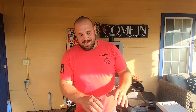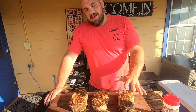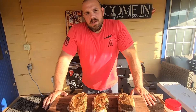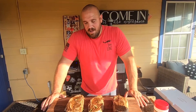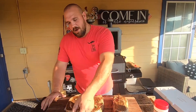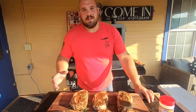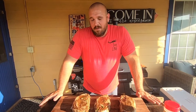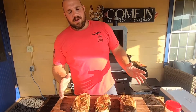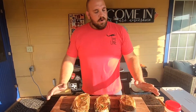What we did is we marinated these steaks overnight. The marinade mix was two cups of Worcestershire, a cup of soy sauce, some honey, fresh rosemary, and a little bit of Suckle Busters SPG. That's all it was. We mixed them up, put them in a bag, and they've been in the refrigerator — actually about 36 hours.